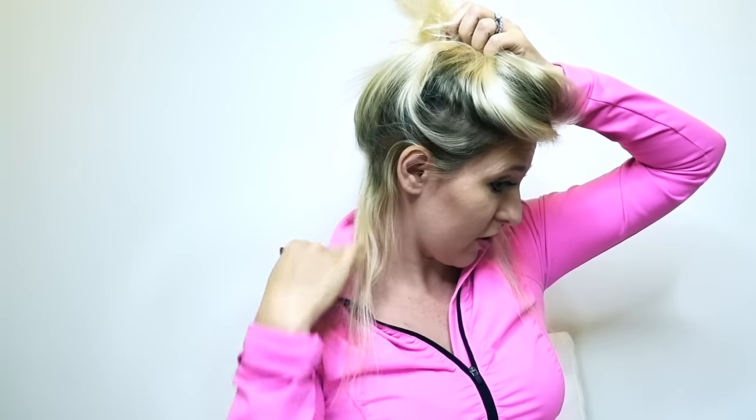So I just put all my hair up like this and leave a little bit of hair down there so I can clip the fake hair in.